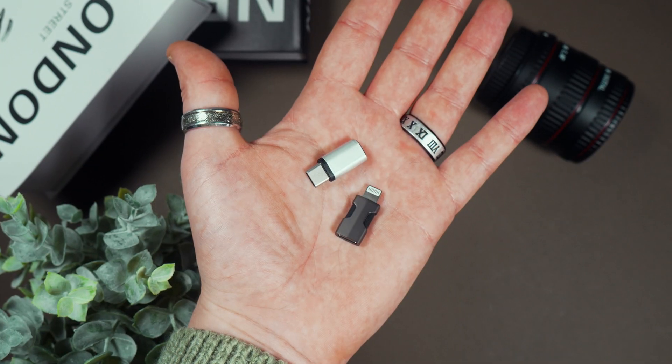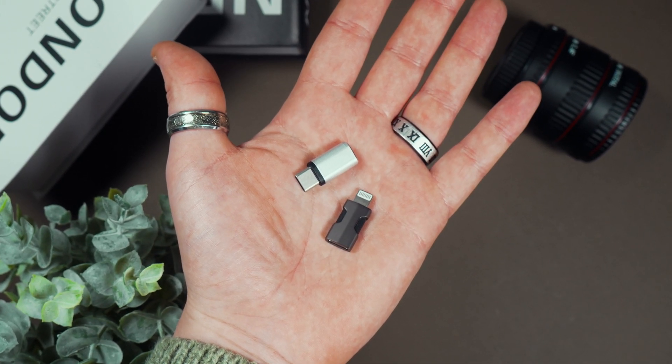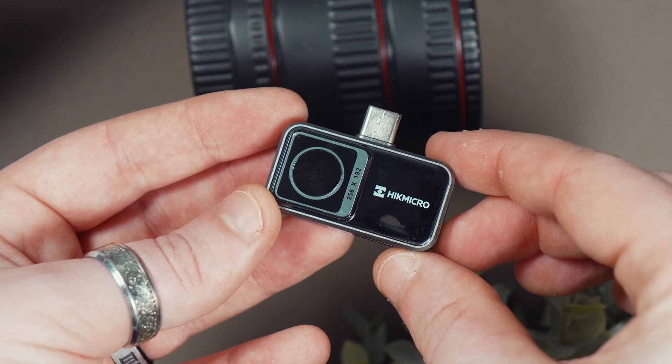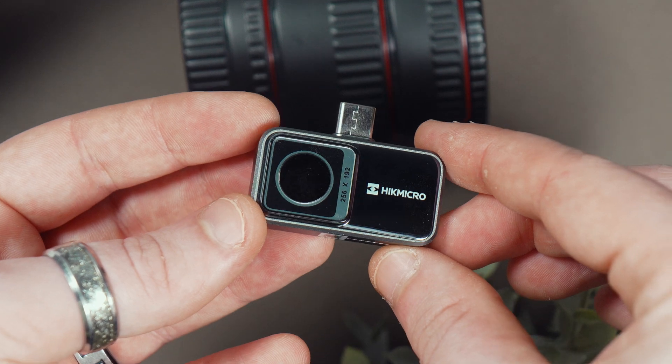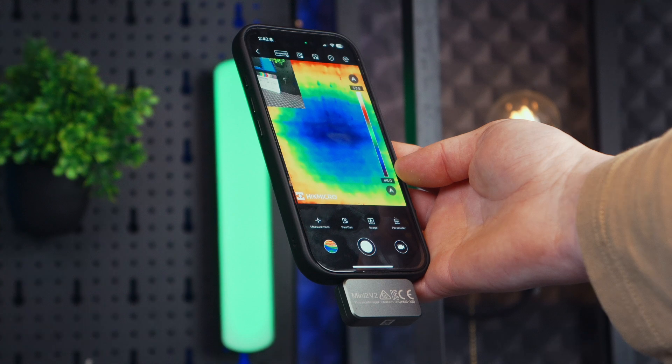The Mini 2 feels surprisingly solid for its size. It's got a tough aluminum alloy shell that gives it a premium feel, and at just over 26 by 26 by 25 millimeters and 24 grams, it's super compact and lightweight. You can easily attach it to your phone without it feeling too bulky.